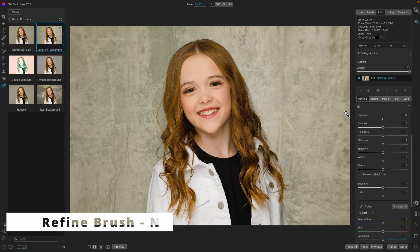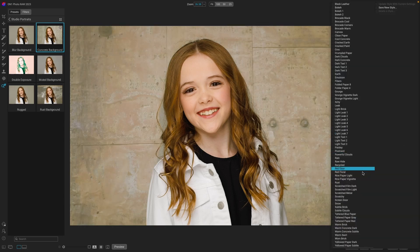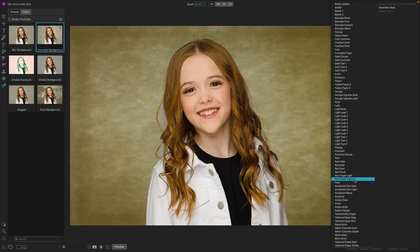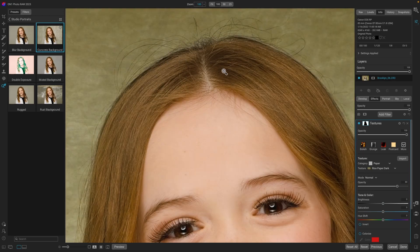One of the things I like about those adaptive presets is they're very easy to change. If I wanted a different background, I could click on more — let's look at this rice paper vignette. We do have an issue with the hair, but notice how well it's doing — it's keeping most of the hairs there. Right away, the masking is a huge improvement.